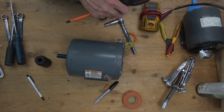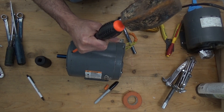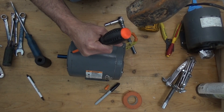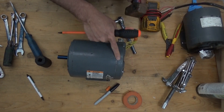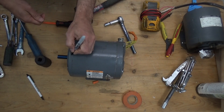The first thing we're going to do is make a marker on both ends of the motor. Double check the marks.